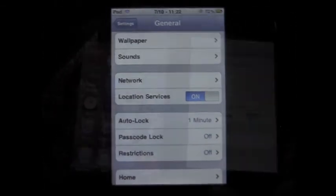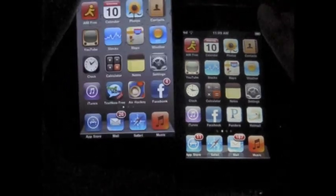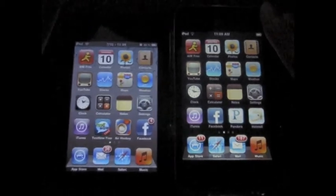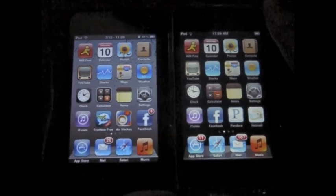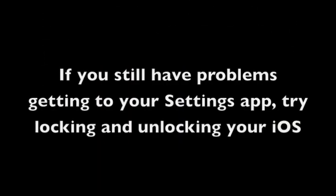And yeah, that is how you can get an alphanumeric keypad passcode lock on any iOS device that doesn't support the current Apple iOS 4 mobile operating system. I hope you enjoy, I hope this tutorial was useful. This is the first time I'm actually doing something like this, so let me know what you guys think and I'll try to do more of these in the future. Thank you.